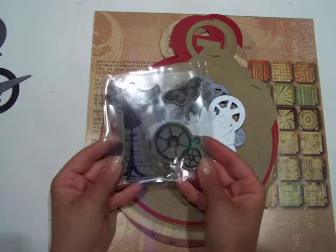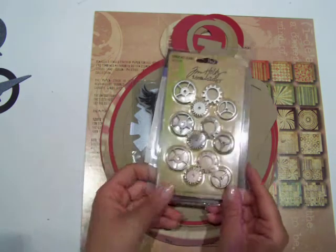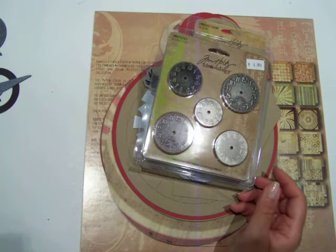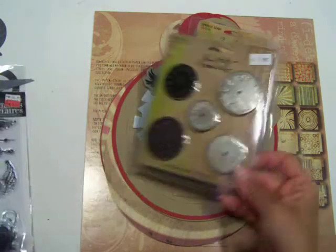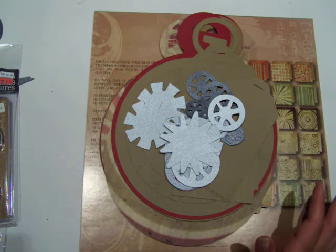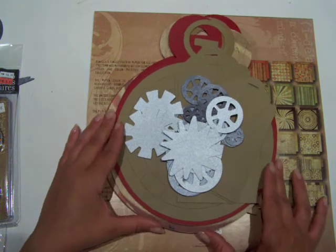I've grabbed some stamps that I have, and I bought some big gem brads because I may use those on the front cover. I also have the Tim Holtz Gears and Sprockets and his Time Pieces stamp sets, and another stamp set I might use the clock from. It's going to be very masculine — there might be some ribbon but not too much, basically a lot of metal and that kind of thing.